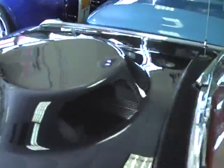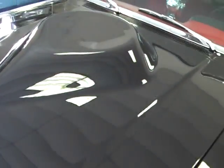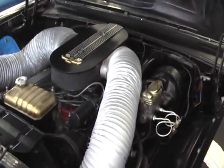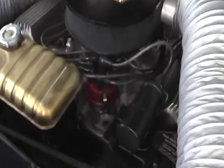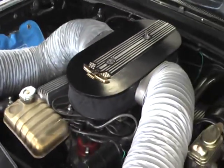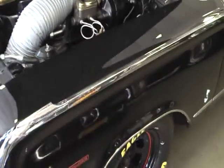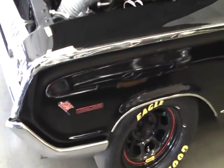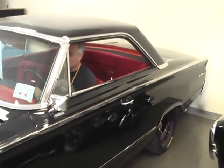Can we start this monster up? Sure, let's fire it up. This is one badass Mercury. A whole lot of time, a whole lot of love, a whole lot of money in this thing. We are proud to offer this fabulous Marauder here at Fleming's Ultimate Garage.